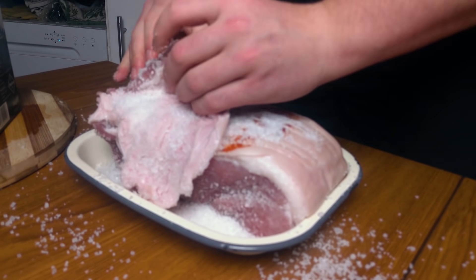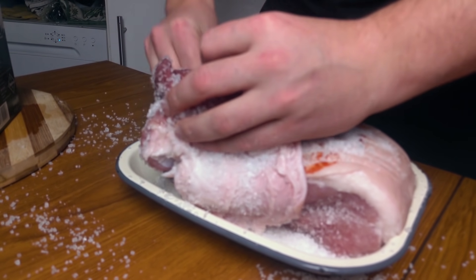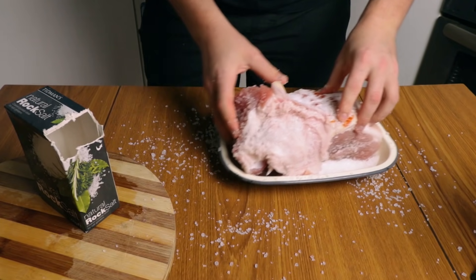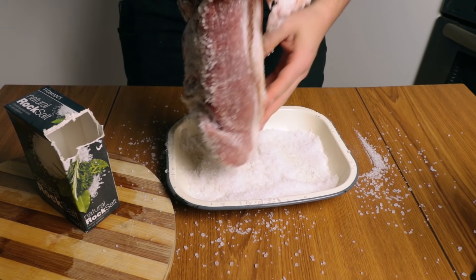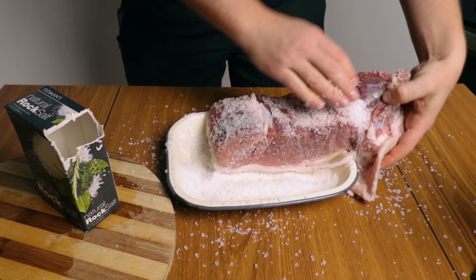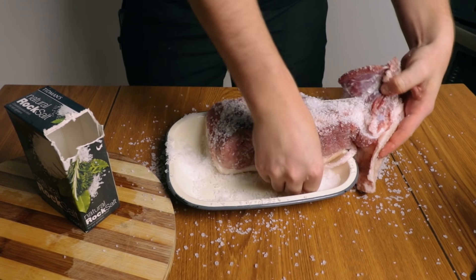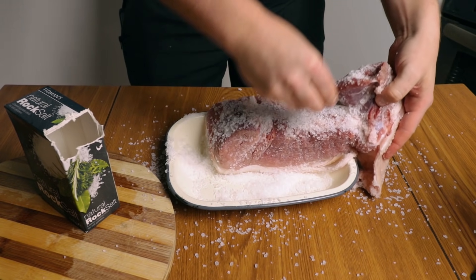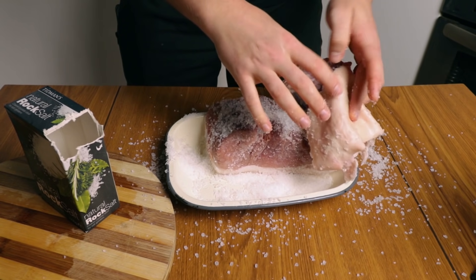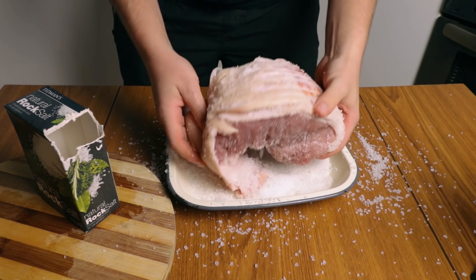It's very important if you want the salt to penetrate. The whole purpose of the salt is to dehydrate the meat, take as much of the moisture out, and make it an inhospitable place for bacteria and germs to live in. In some parts of the world they even add sugar, because sugar removes oxygen.